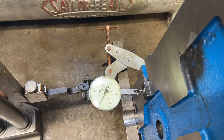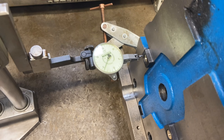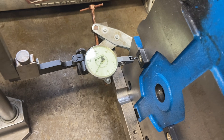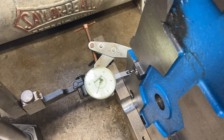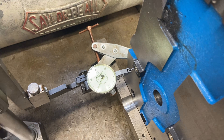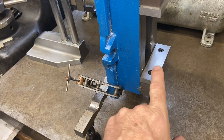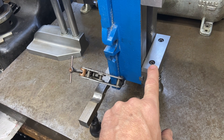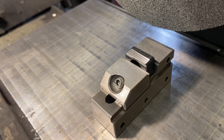On top of being off four thousandths across, it's even five thousandths right there — so this thing isn't even parallel to the surface plate. I'm going to work these with the grinder, but this explains why when you set this up on the mill it's not parallel to the x-axis.